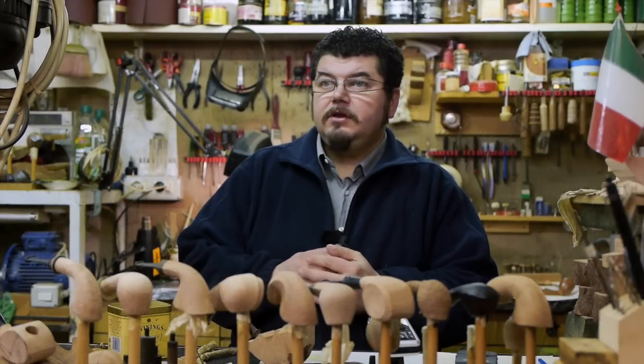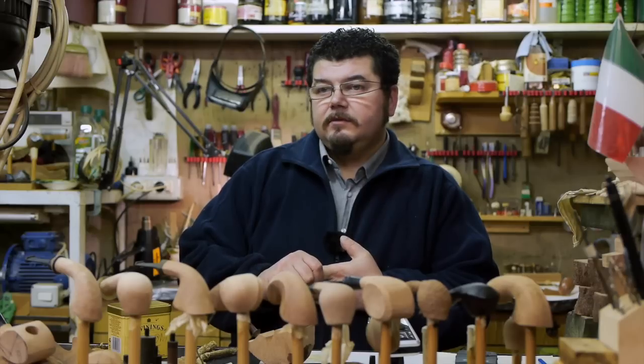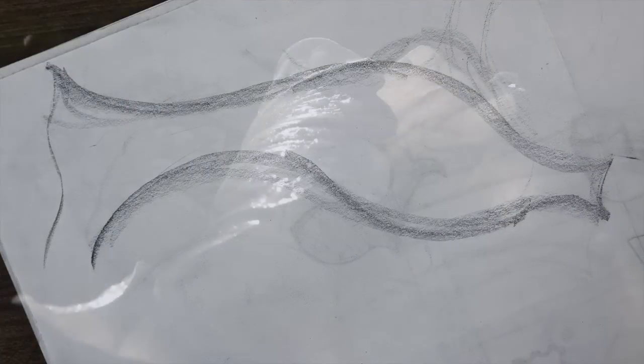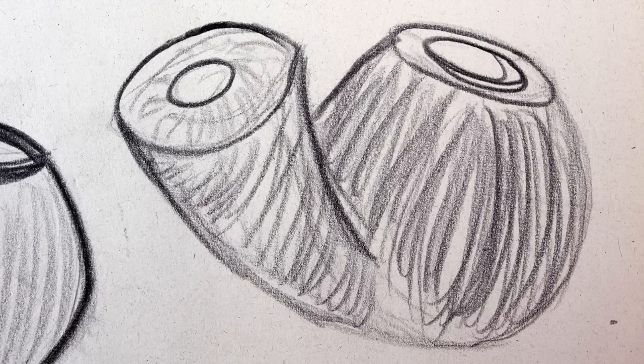I like to go through the particular details and analyze the technical material and the best way to find a good form or line — something that can look very light and not make the shape seem too heavy. This comes from all the nature that I see.